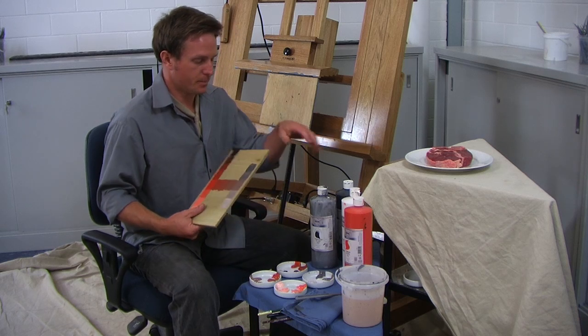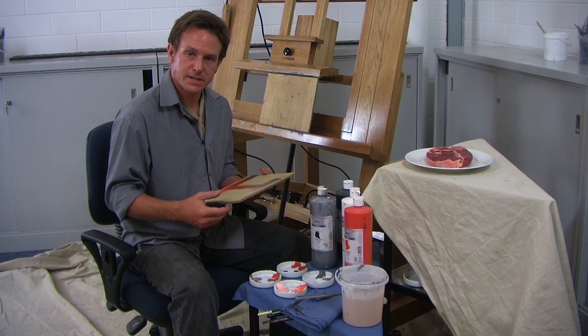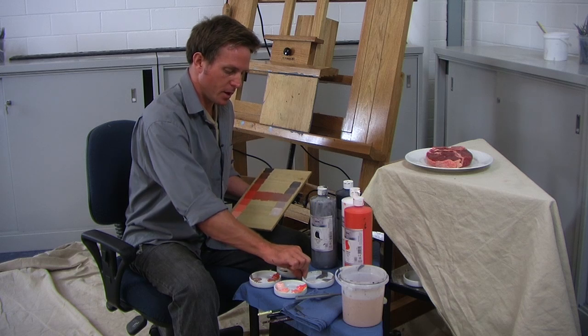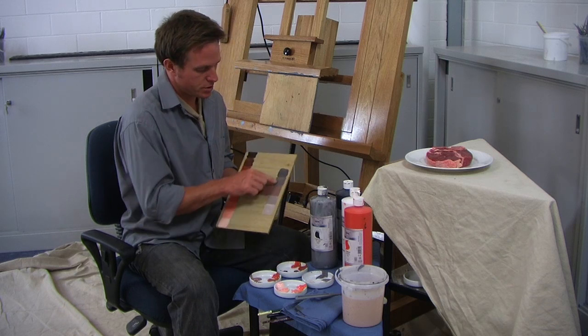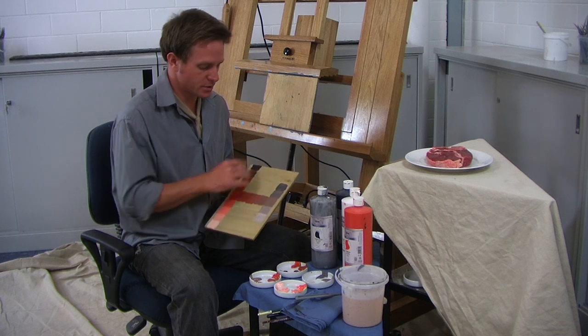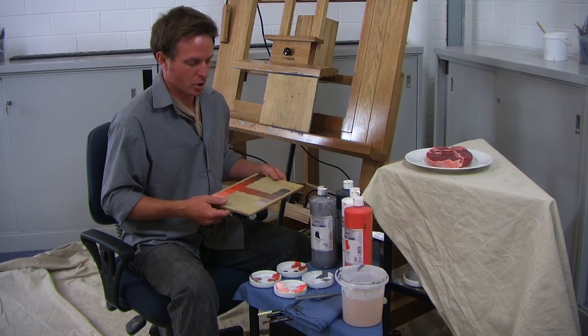And then for things like the plate, which are basically just tonal achromatic gray, I've mixed a jar of just shades and tones of gray mixed with just a little bit of Vermilion so that we're keeping with that monochromatic palette.